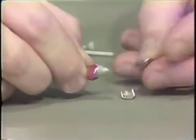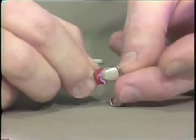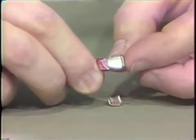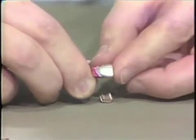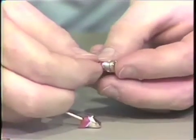The castings are then tried on the individual silver dies. They are carefully seated without a whole lot of pressure. When they are seated, the margins are examined. The cuspid casting is also tried on, and the margins are checked.